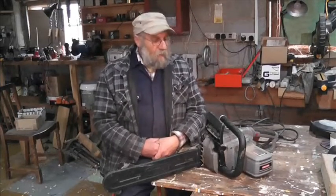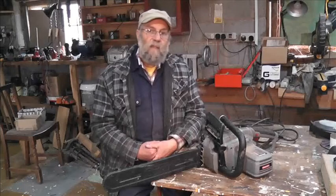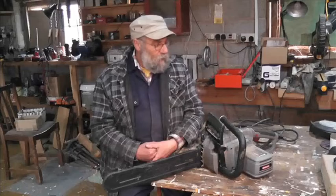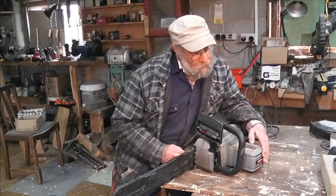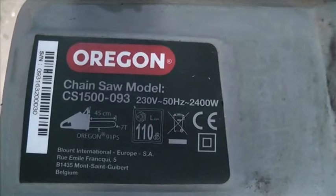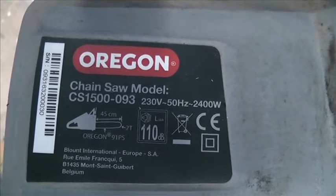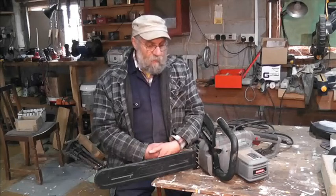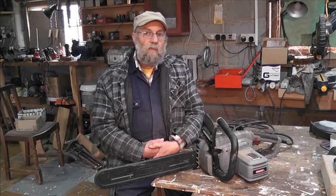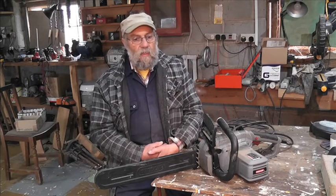We're back in the workshop. In front of me we have an Oregon electric chainsaw. Is it just any old saw that's been badged, or has it got any good designs about it? I'm not sure, but it's reasonably powerful — it's two and a half kilowatt, two thousand four hundred watts. It's plenty powerful enough. I tried it and it sounds like the brushes are worn out, so they're flaring.